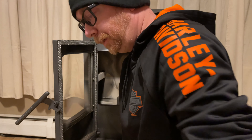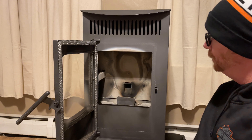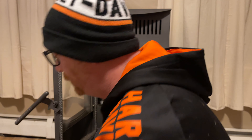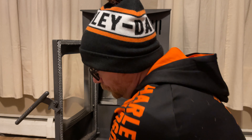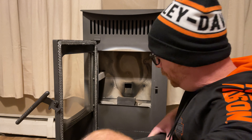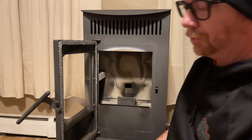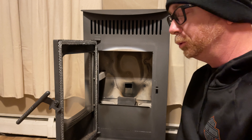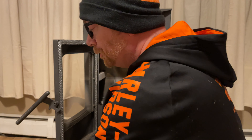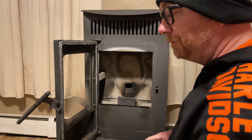All right guys, start off by making sure things cool down — the fan's running now but it is cool. I highly recommend, if you don't have one, get an ash vacuum. I got this Snow Joe from Amazon, it's 40 bucks and worth every penny. It's specifically for ash — it has a filter in it so if it picks up something hot, it's not going to burn inside the vacuum.